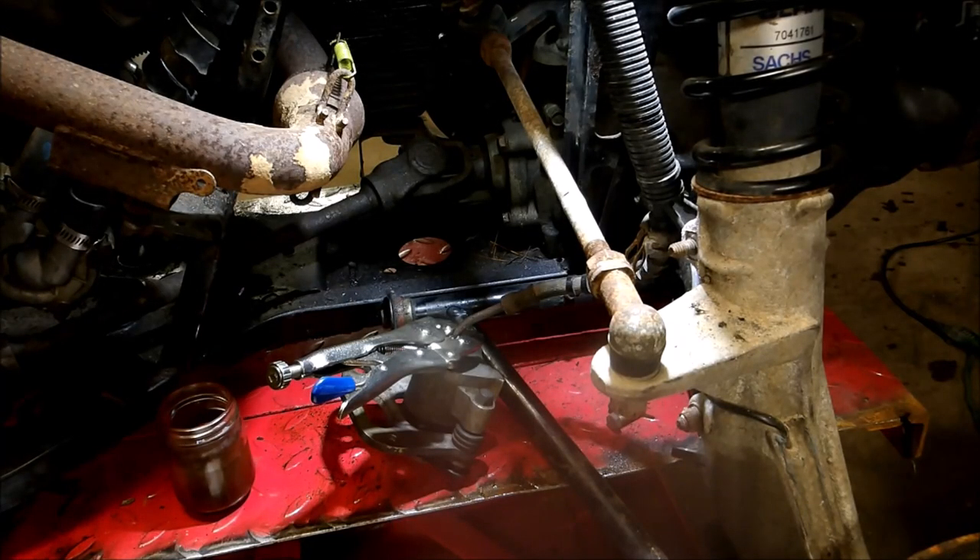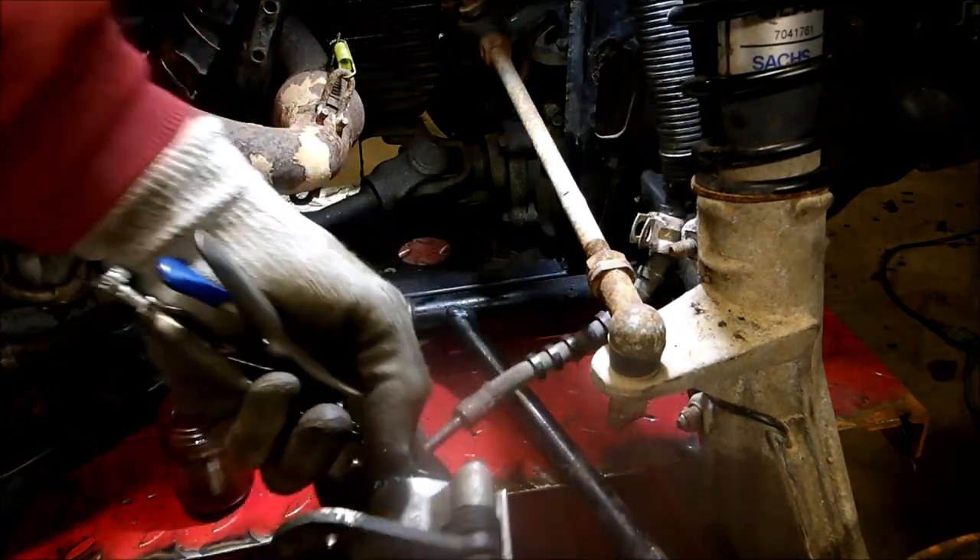So you ever break off your bleeder screw on your brakes? I'm working on a Polaris 500 and I'm going to show you a quick tip of what to do if you broke the bleeder screw off.